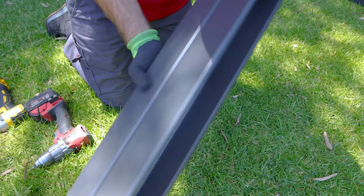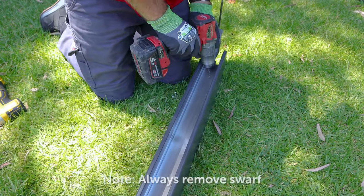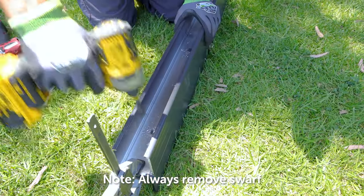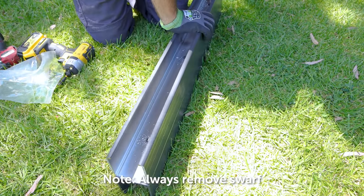Now we're doing the continuous join - the H-shape - so I'll just pre-drill those again using the groove. And then we just make sure we remove all of the swarf.